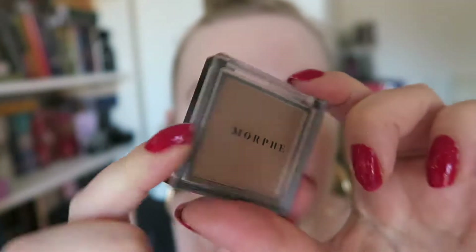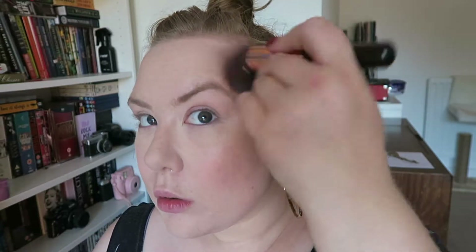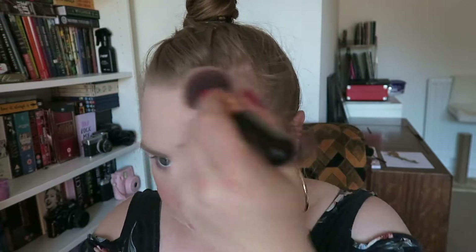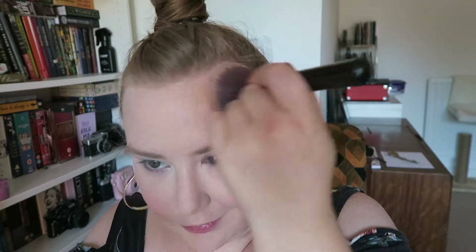Now we're going for bronzer. This is the Morphe bronzer in Debutante. I like to use a little bit of bronzer in summer just on the high points of my face where the sun would hit. Obviously I'm very fair, so I like to make sure that it's really blended out and looks super natural and not too orange. I'm taking it down my neck as well.